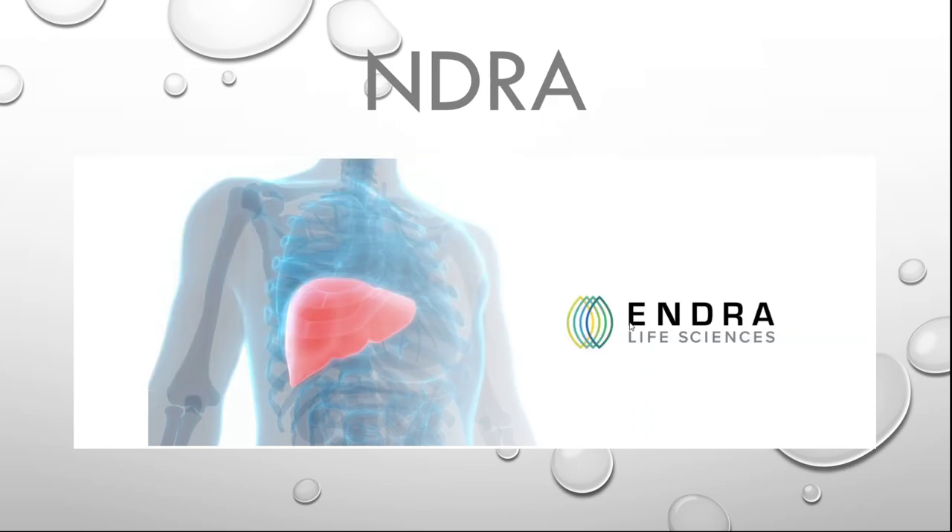Hey people, how is everyone doing? Today I want to talk about Andra Life Sciences, ticker symbol NDRA.